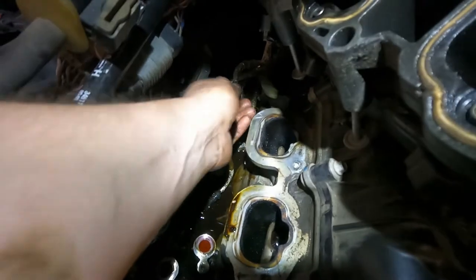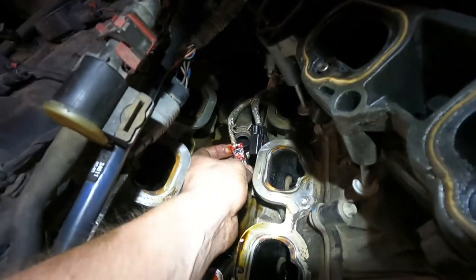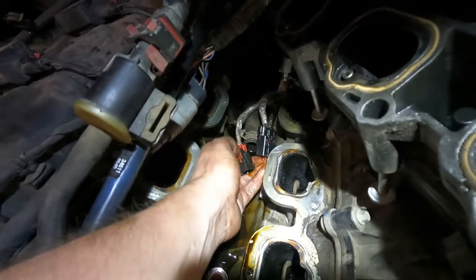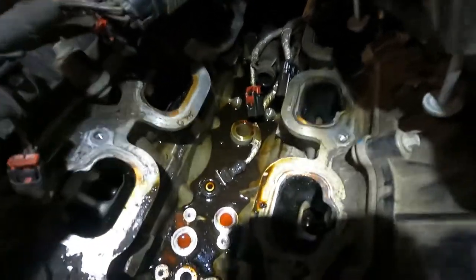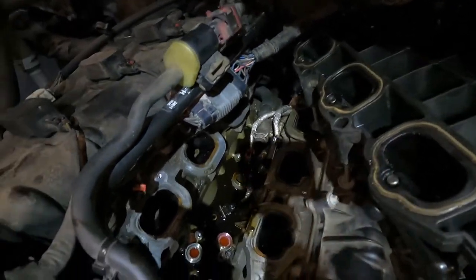We finally got the oil cooler out of here. There's this connector — you just press the black tab on top of it to get it out. This other connector was a pain — pull on it and also press the tab. Then there's that hose, those five bolts, and it pops out. Now we're going to come in here, clean up as good as we can, and start putting it back together.